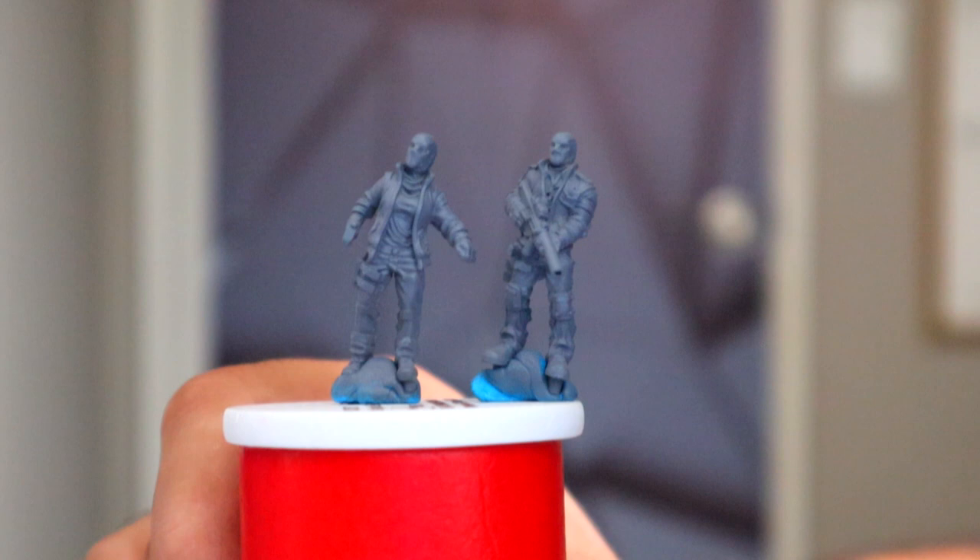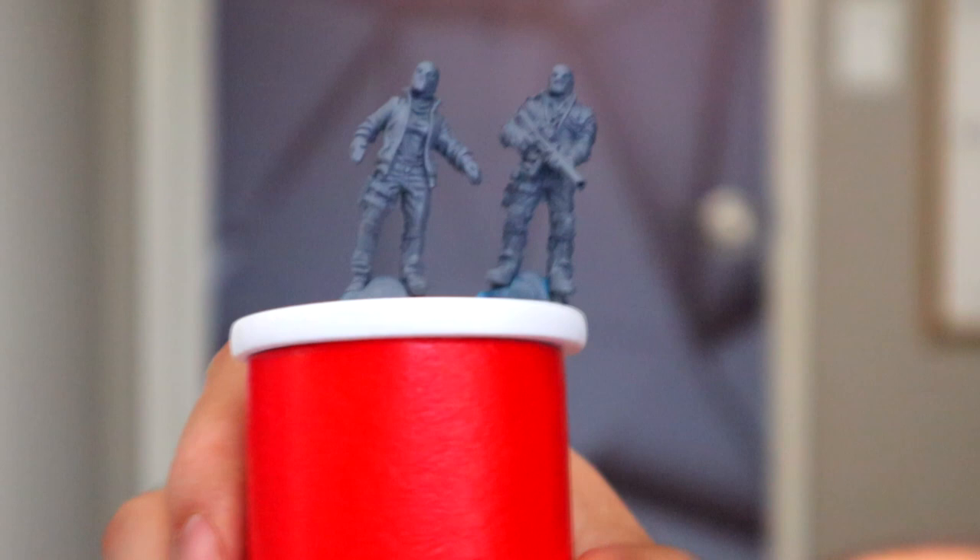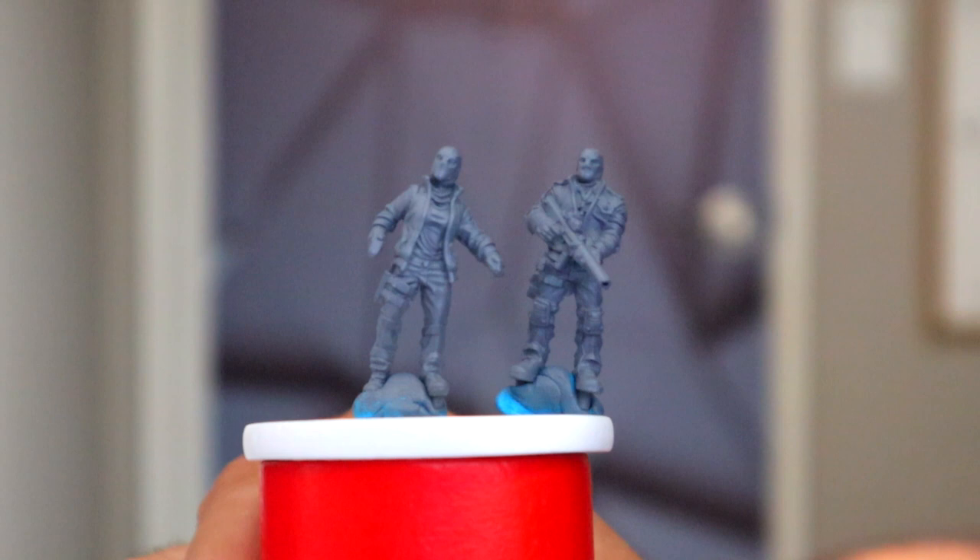Hello everybody, welcome back, this is John John the Wise. I have another cyberpunk video for you guys. This time, this is going to be the first time I'm ever painting miniatures on this channel, as Combat Zone, the Cyberpunk Red skirmish game, is coming out from Monster Fight Club. I thought I would get ahead of it and start painting some minis.